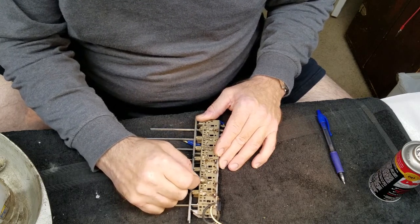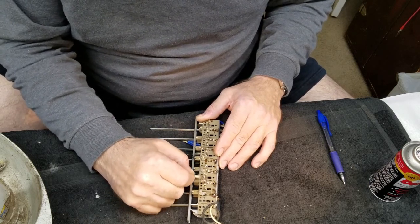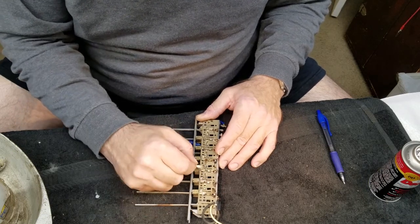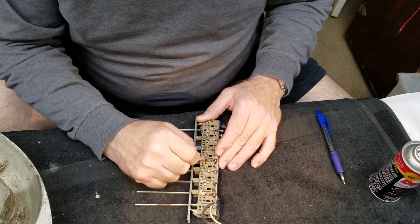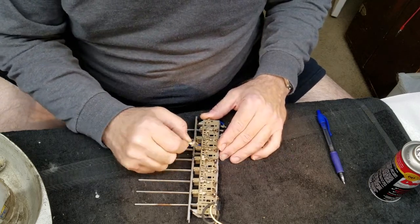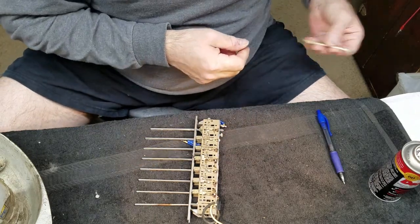It doesn't all come off with the lacquer thinner, but if there's oil and grime on there that will attract dirt. The Deoxit will kind of get it out of the way for the time being, but you don't want it there attracting dirt. The lacquer thinner will dissolve that away and take it away. It doesn't do anything about corrosion on the copper, but it does take away all the other stuff. It's doing a pretty good job of cleaning that up.